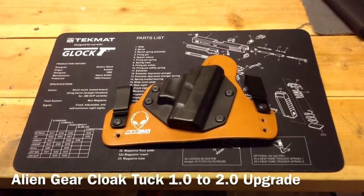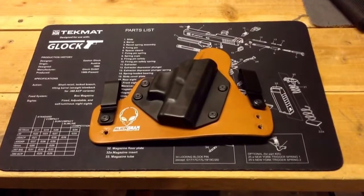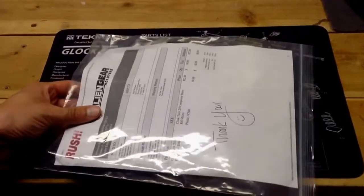Hello YouTube, GunNut here again. Today I'm going to do a little video on the Alien Gear Cloak Tuck. This is my Alien Gear Cloak Tuck original, or 1.0. I saw that they had a 2.0 version available now and saw that I could upgrade mine by getting the 2.0 base. So today I received in the mail, after a little bit of a wait, the package.